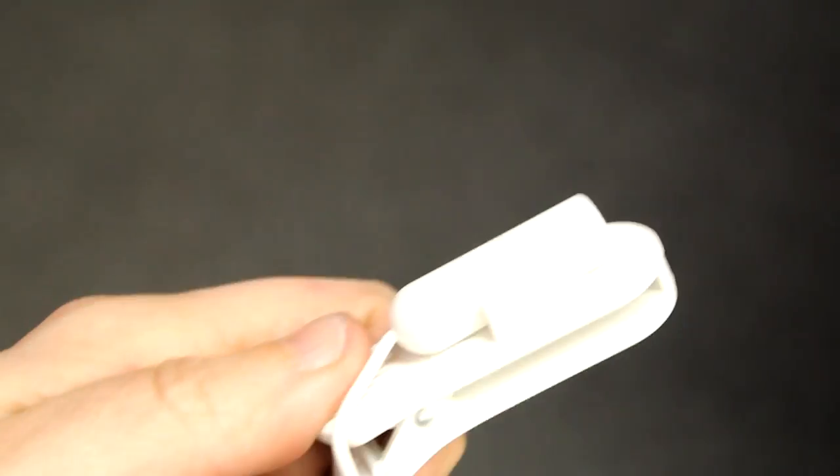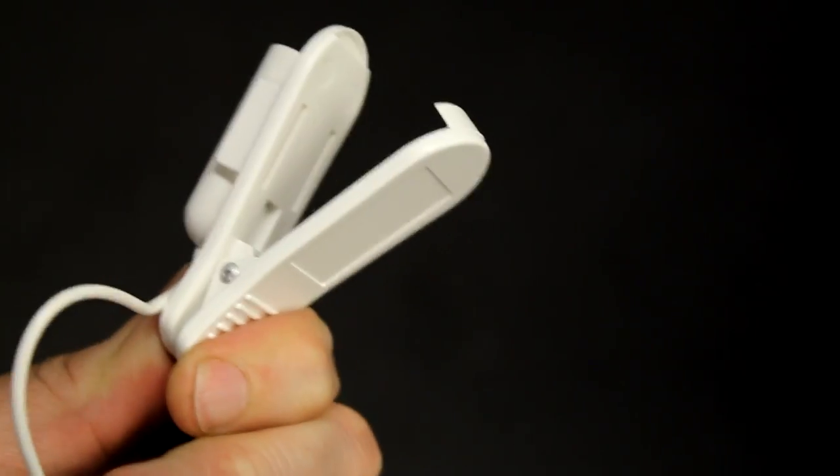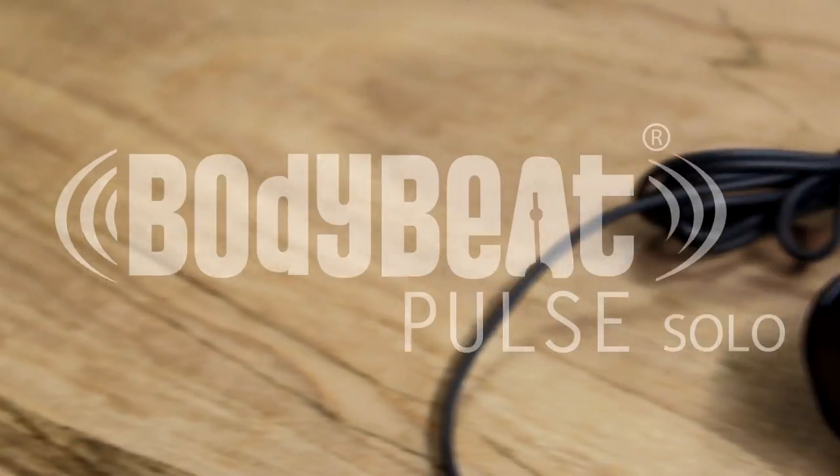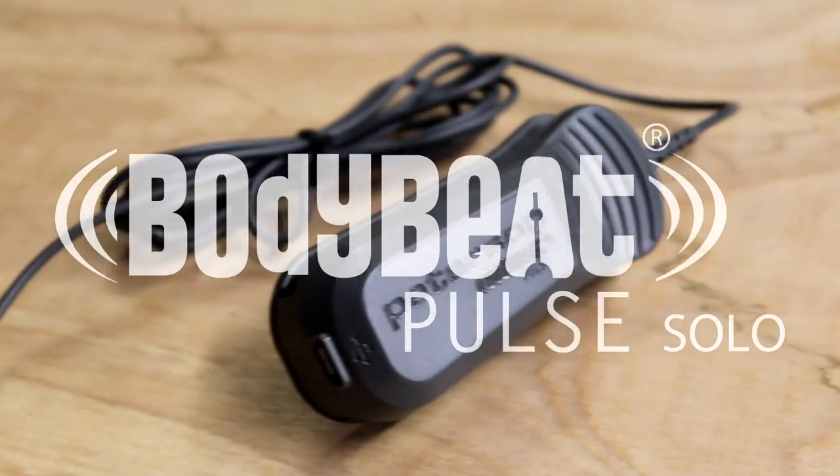Peterson Body Beat products provide a tactile pulse that can be felt but not heard, can be worn discreetly, and allows your ears to focus on the music you're creating. Introducing the Peterson Body Beat Pulse Solo.